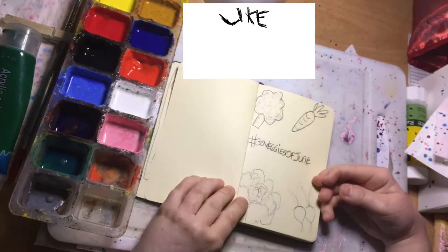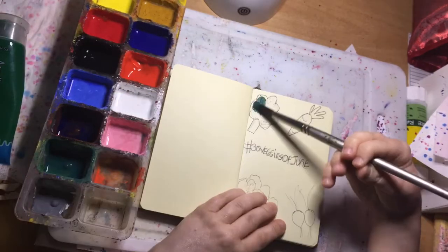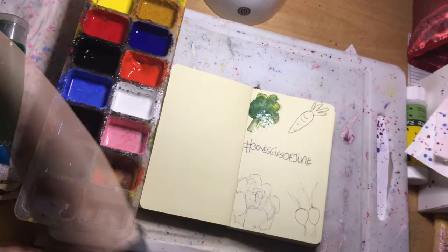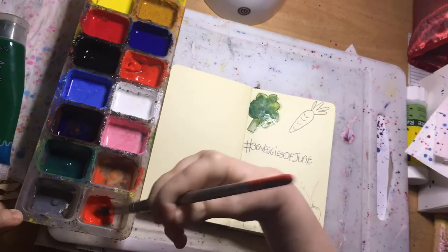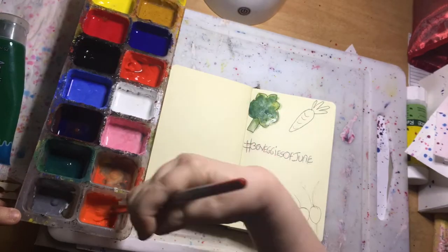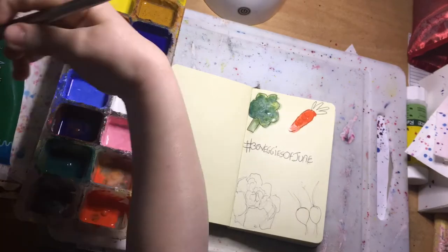I'm now using my dedicated Moleskine sketchbook for this challenge and I'm using my jelly gouache — you can see a video of that on my channel. I'm painting in my introductory page, so I've got some radishes, a lettuce, a carrot and broccoli.